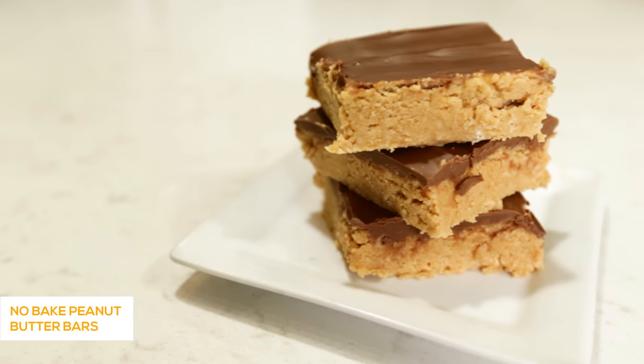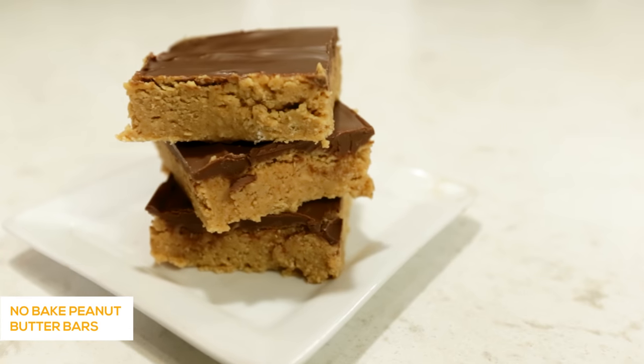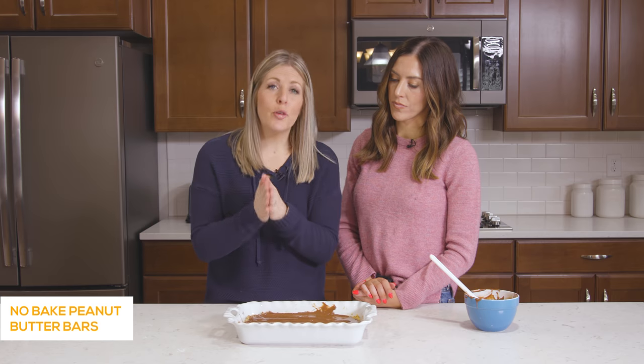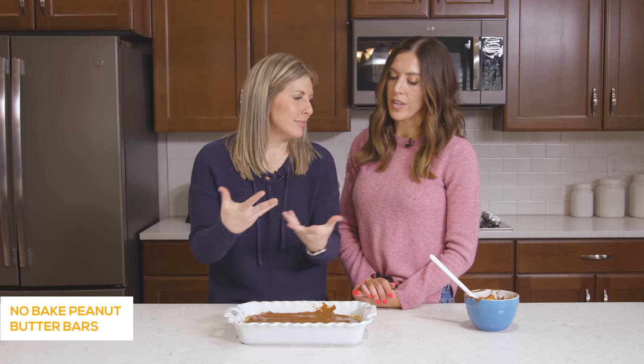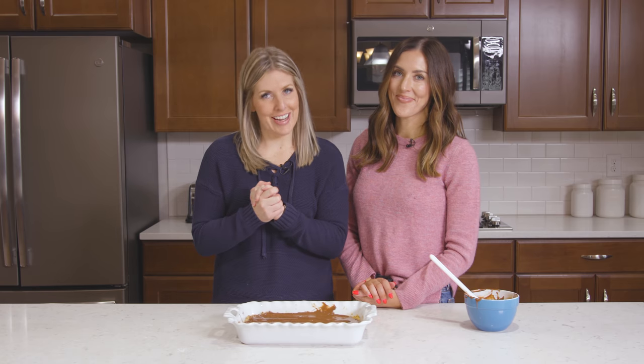When it's all done, stick it in the fridge for about one to two hours. You can even put it in the freezer to make it really hard. Make sure you let it set up before you cut into it or it will be all over the place. If you guys want more delicious desserts, make sure you check out this video right here and we will see you next week. Bye!